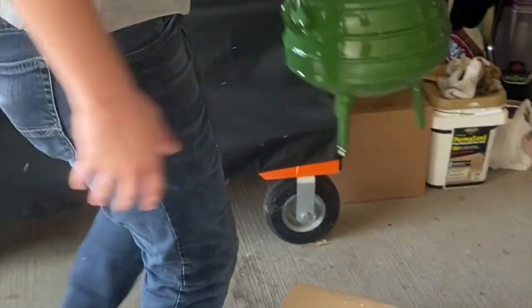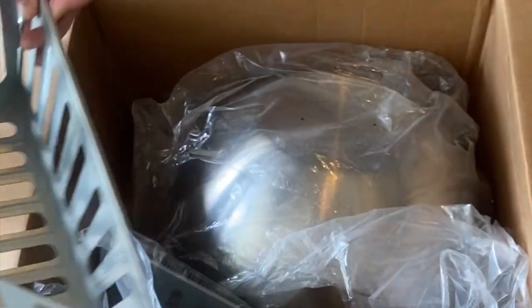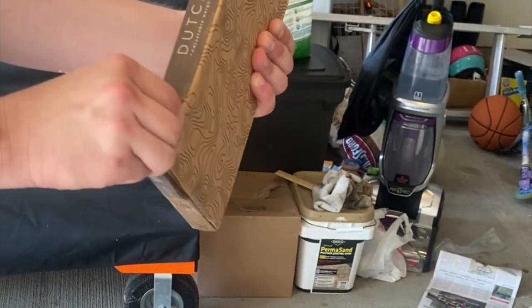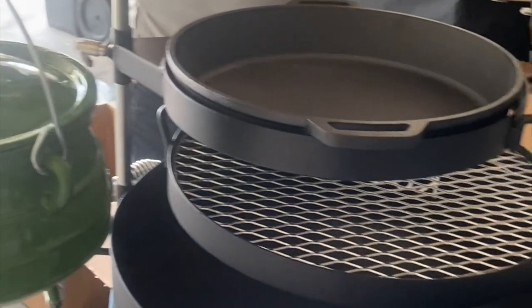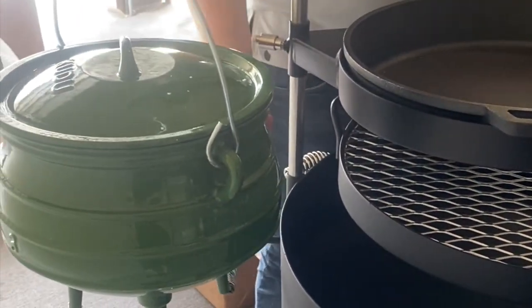Now we're going to show you everything else that comes with the master package, including an enamel-coated Dutch oven, charcoal baskets, smoker lid, bright tongs, fire rings, and the hanger for the Dutch oven. We've got the Dutch oven holder attached. You can clearly see that if you're using this attachment you're going to be limited when trying to use all the attachments at once, unless you're planning on warming with a more indirect heat.